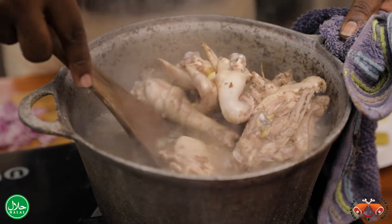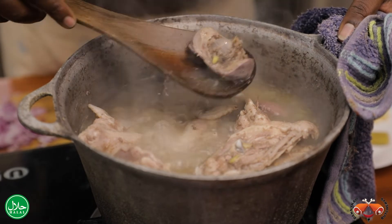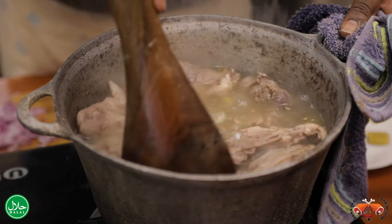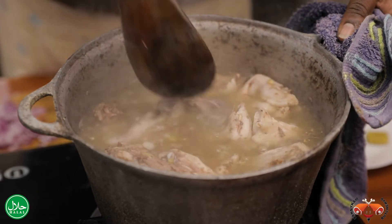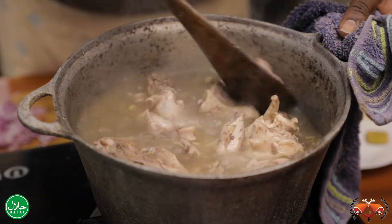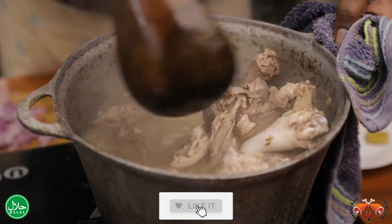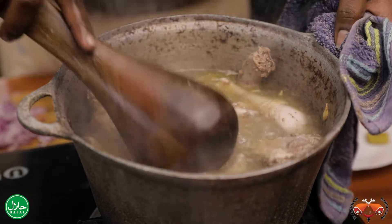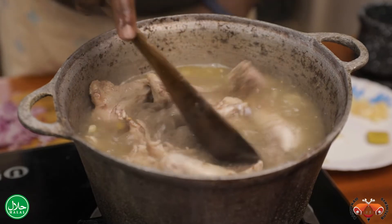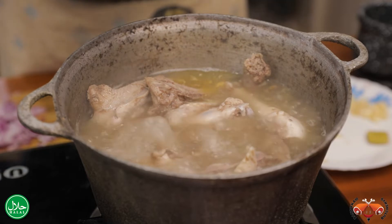Our chicken has boiled to our preference. You can see we also have the gizzard and the liver — when you show up, you will not be asking where is the gizzard and where is the liver. It is very well boiled. This soup you can also drink, especially now it's cold — this soup will help you a lot, and you can add some lemon and it will be very tasty.